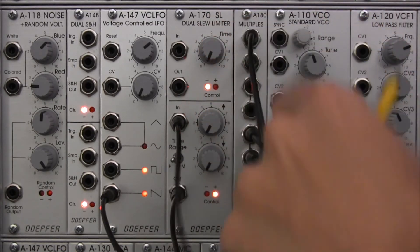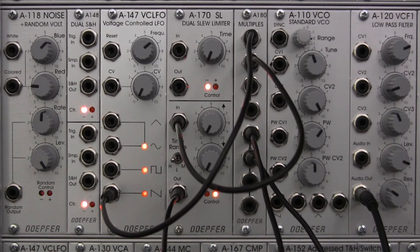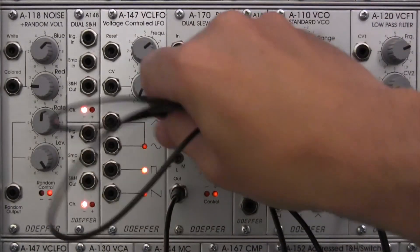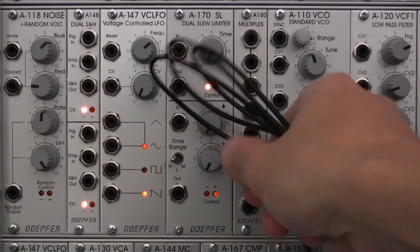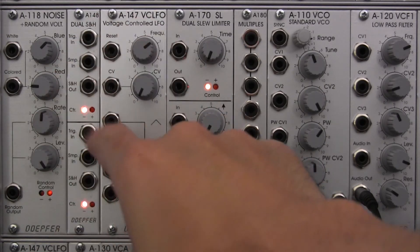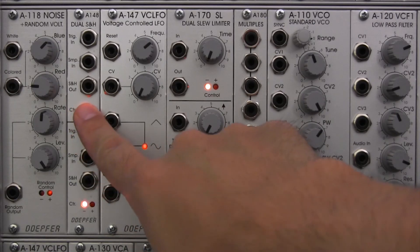I'm going to unpatch this. Let's go ahead and wrap up this section right here. I know we kind of jumped around a little bit, so hopefully we were able to stay on track. The main purpose of this was not necessarily to show the most musical examples — we're just looking at behavior, looking at what's happening, getting an idea of what this module is doing when it's processing, so we can gain a better understanding of sound and how it behaves. In the next video, we're going to be taking a look at an example incorporating a sample and hold.